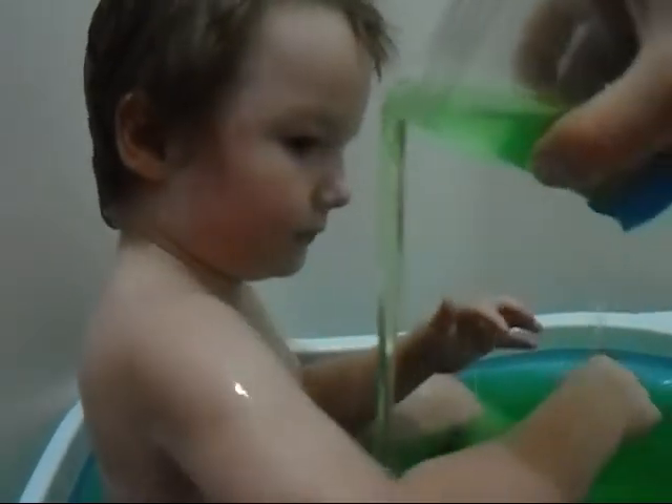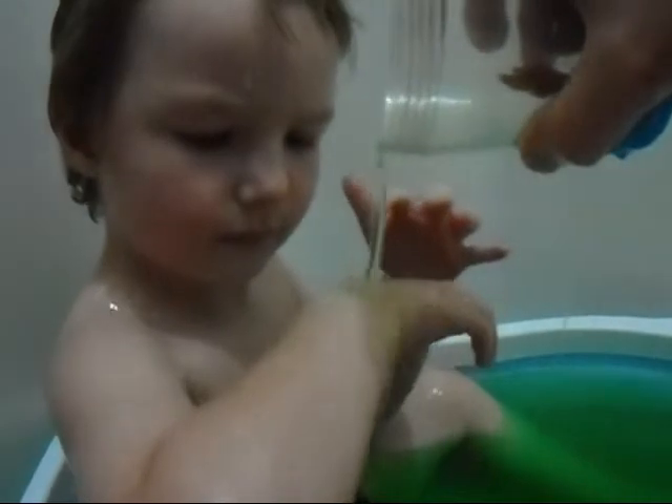Eww! I'm just slimy! Eww, get my arms! Slimy!